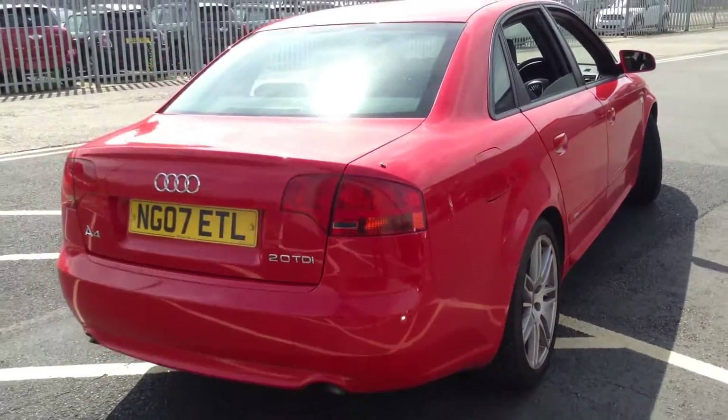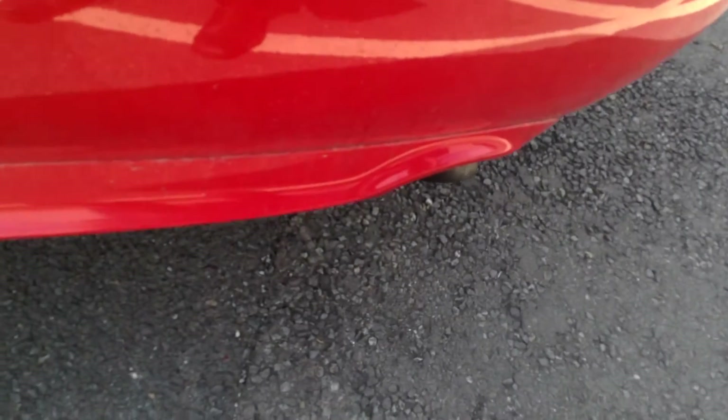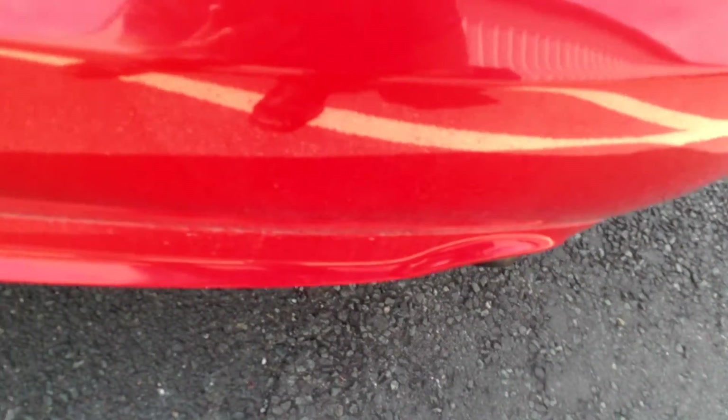Moving towards the rear end of the vehicle. Looking at the rear bumper — just to be noted, it does smoke from the exhaust. There is a bit of smoke coming from the exhaust, a kind of bluey smoke, so obviously just be wary of that.